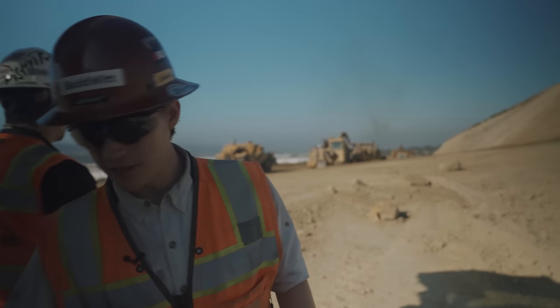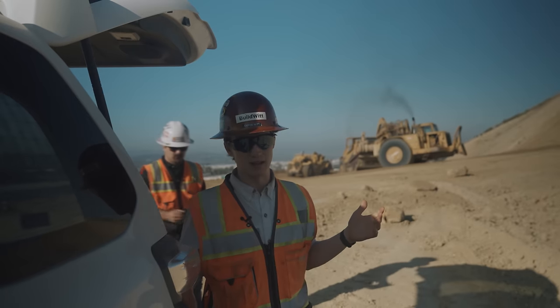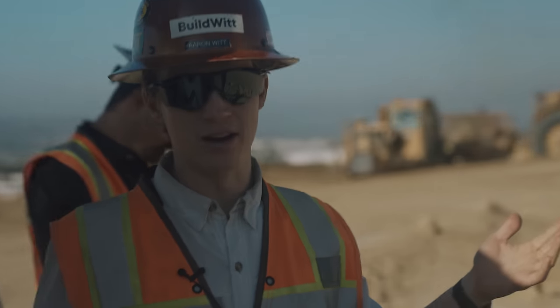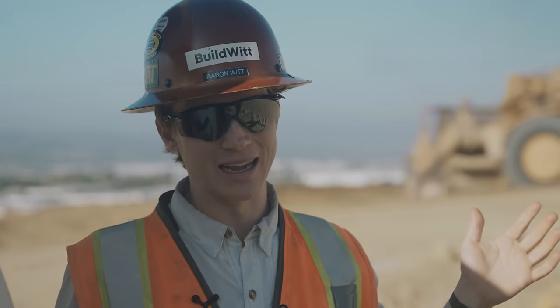With the repower, a brand new 657 is $2 million plus - it's very expensive. And even if you want to go buy one and you have the money, they're a long ways out. You're not getting it tomorrow.